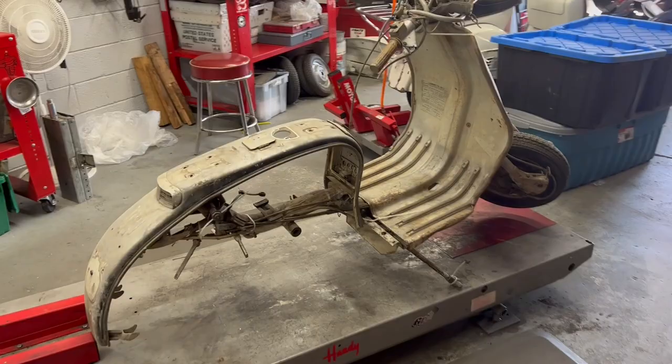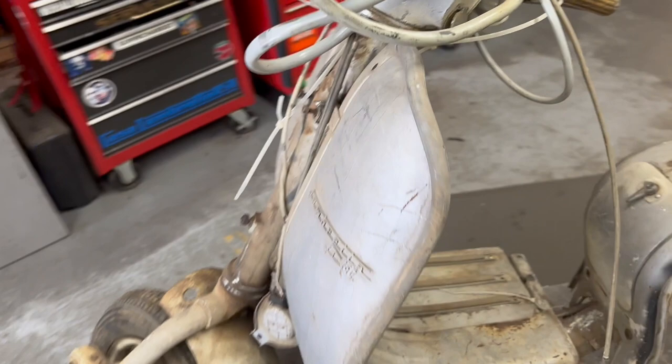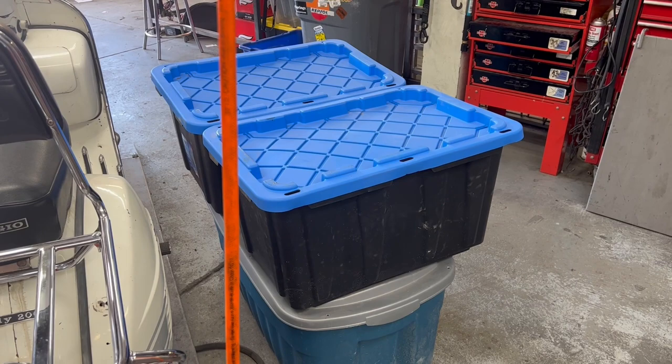Hey everybody! I've got this Series 2 Lambretta LI-150. It has come in for a full restoration. This is what we call a Denver James Special — the scooter hauler, the road hobo. If you know, you know.